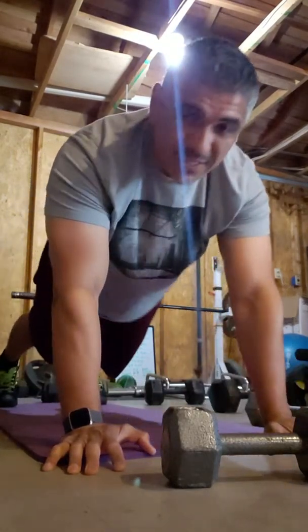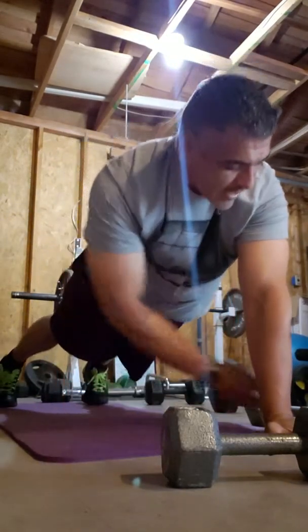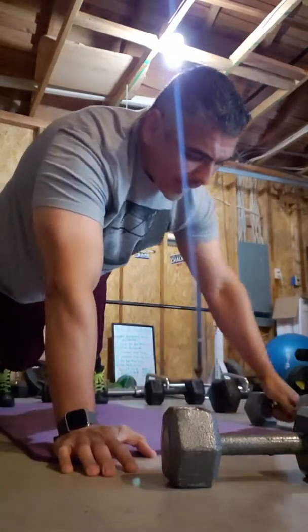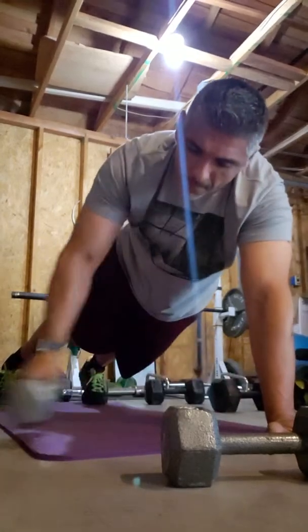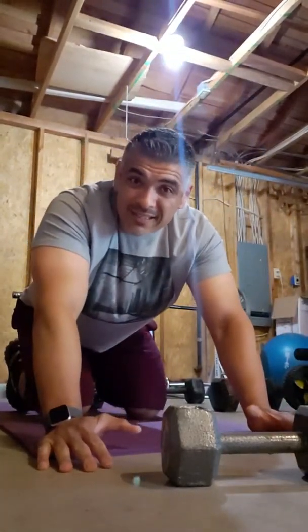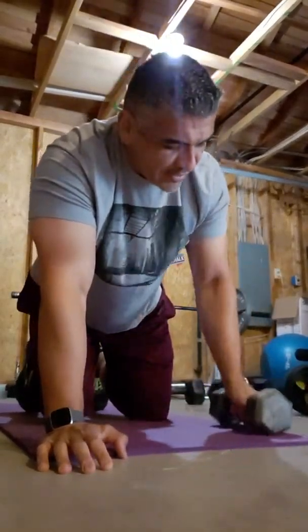But what I like to do is incorporate the weights. See? That's a renegade row. You do anywhere from 10 to 12 on each arm. There's your renegade row.